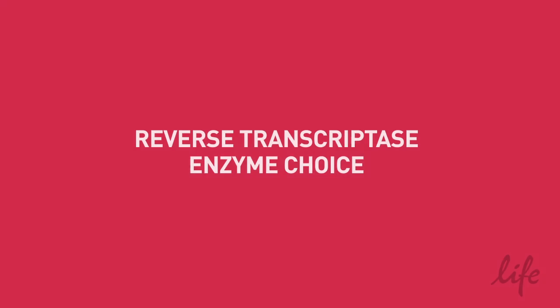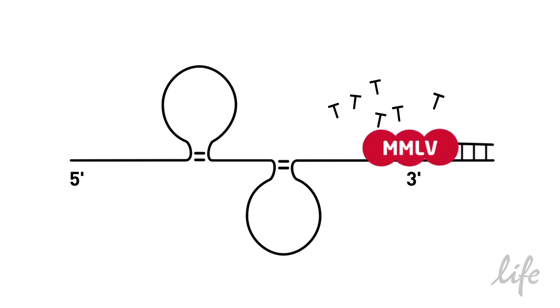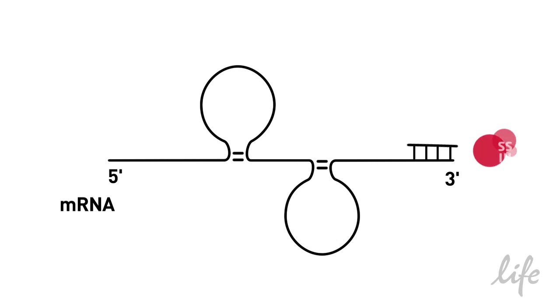For enzyme choice, we have several options. A good basic enzyme is MMLV. This enzyme will get the job done, but there are limitations. You can only perform your RT up to 37°C, which can be a problem if you have a GC-rich template or lots of secondary structures to deal with.